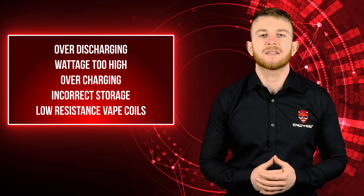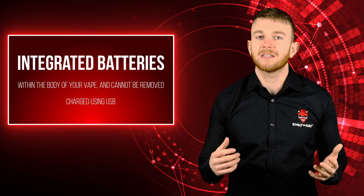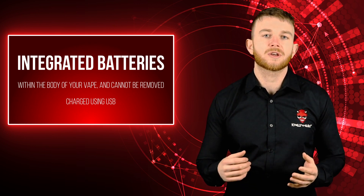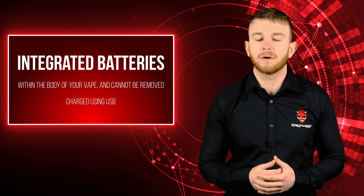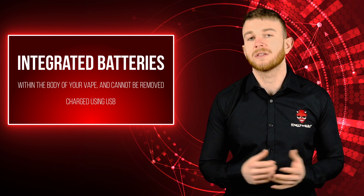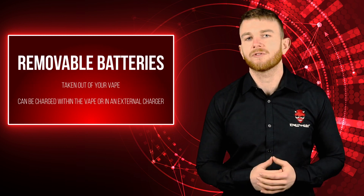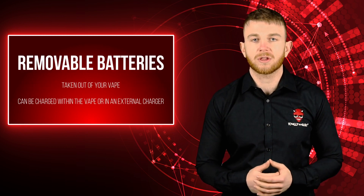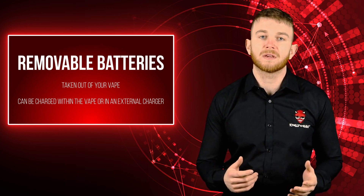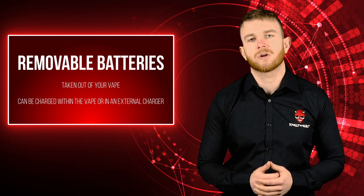Now there are a number of different e-cig battery types. Integrated e-cig batteries are integrated within the body of your device and cannot be removed. These are charged using an onboard USB port and usually feature pass-through charging, which means you can continue to vape while your e-cig is on charge. Removable batteries can be taken out of your device to charge them. Some can also be charged within your device using an onboard USB port, but it's normally advised to remove them and use an external charger.